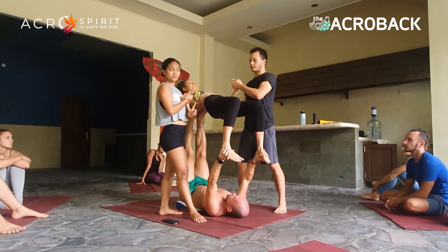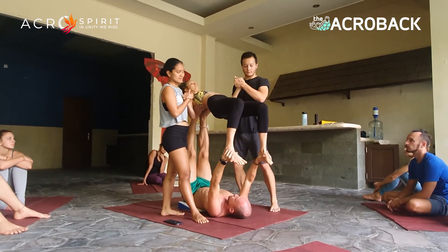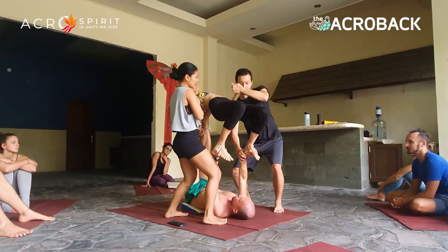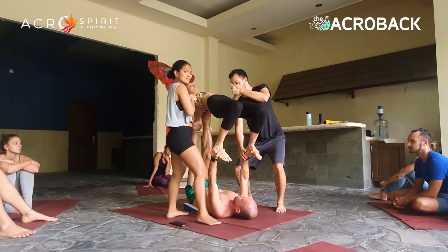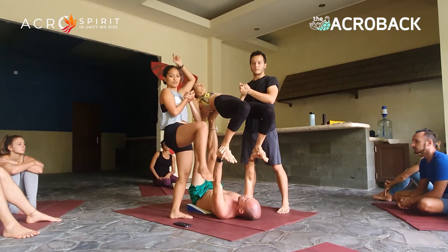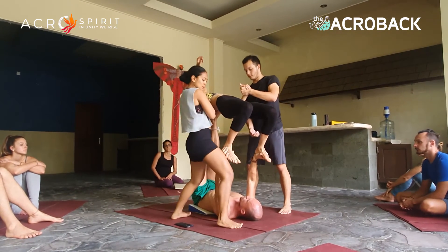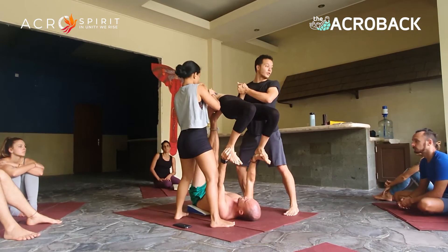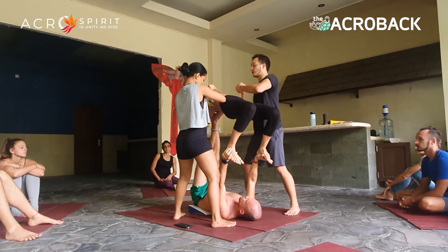Is anyone noticing what Zeno's hands and arms are doing? This is really important. The tendency is for the base to push forward, or the flyer's ankle guiding forward. Keep the shoulders above the wrist — it gives more control throughout the pop and the landing.